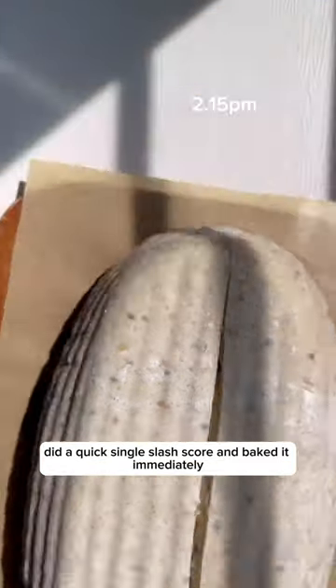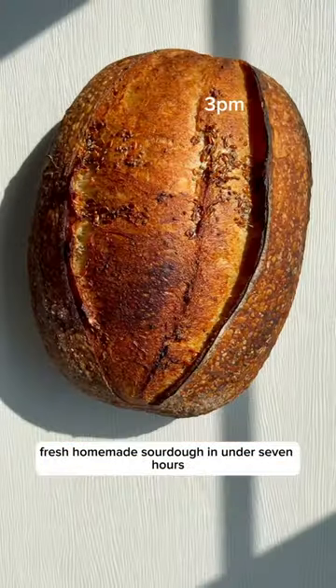After an hour, I removed the dough from the freezer, did a quick single-slash score, and baked it immediately. And there we have it — fresh homemade sourdough in under 7 hours.